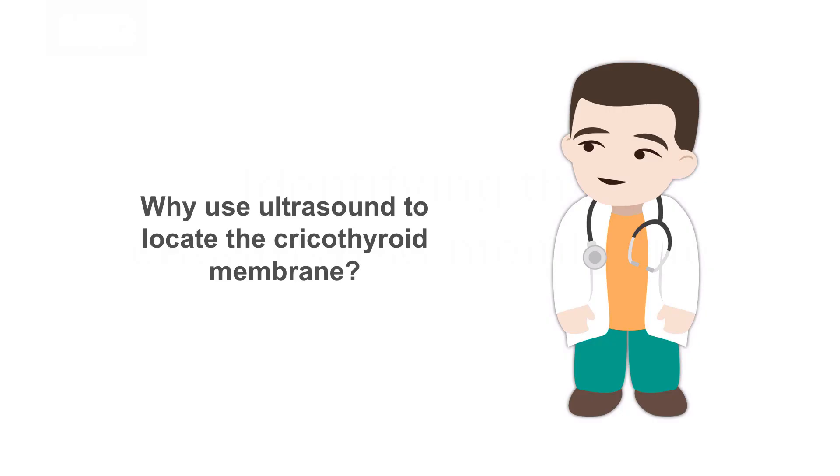Why use ultrasound to locate the cricothyroid membrane? Cricothyroidotomy is one of the most difficult and stressful procedures you might ever have to perform. The traditional approach of using landmarks to identify the cricothyroid membrane is often inadequate and can lead to damage of blood vessels, the larynx, or the vocal cords.